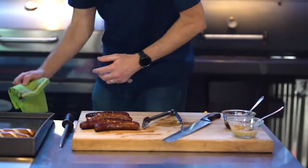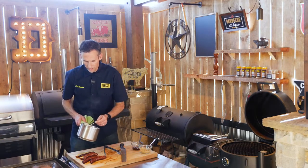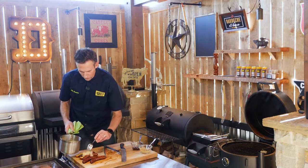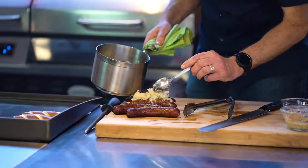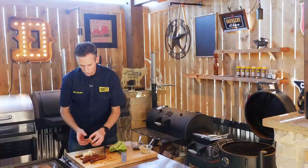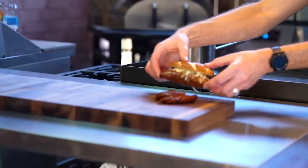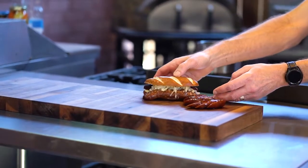I really like sauerkraut with this. When you do use sauerkraut, make sure to sauté it — I take a little bit of butter, a little bit of caraway seed, and sauté the sauerkraut. It kind of breaks down that fermented flavor and really rounds it out. That's another great way to have that double smoked brisket pastrami sausage.